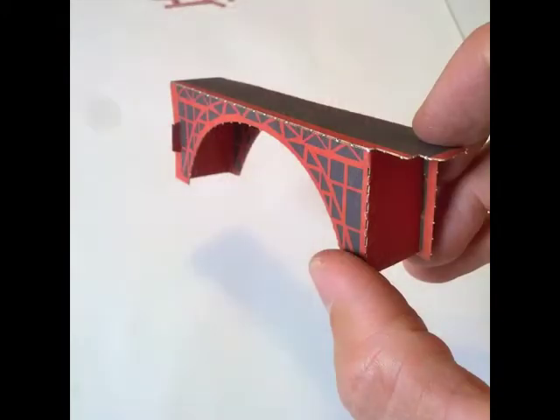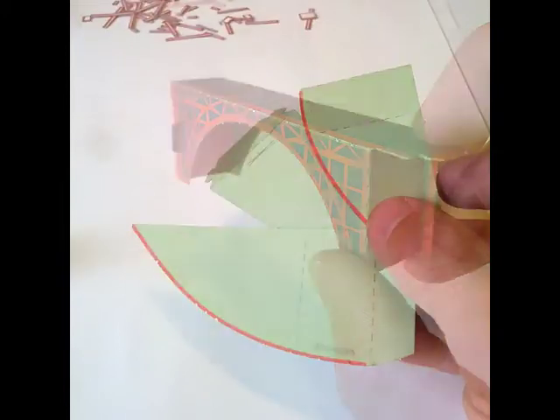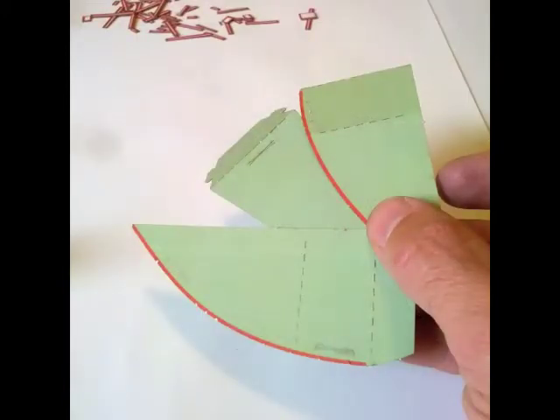Next, you're going to fold up the truss that passes over Fort Point. Can you see how to do it? I'm going to let you try that one on your own. Now our bridge is going to need some land to hold onto in Marin County, so we'll make some out of these green leftover pieces.